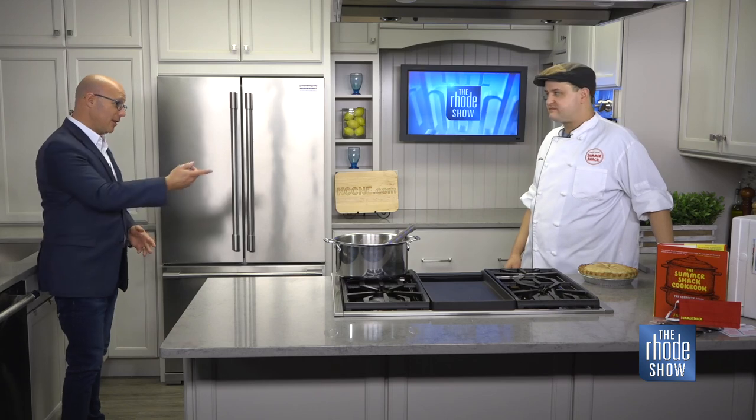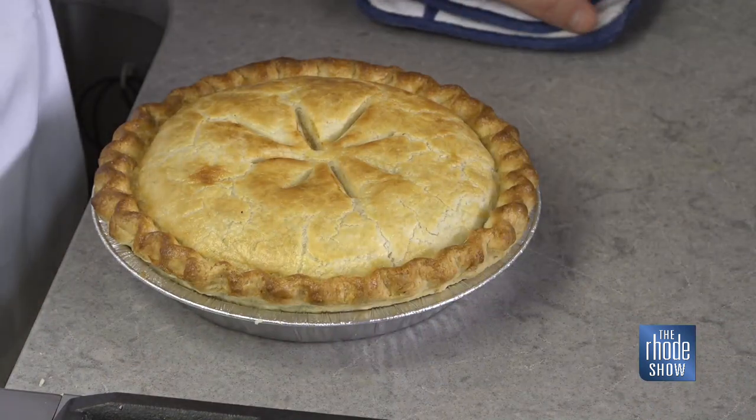We've got a plethora of sides to choose from, including mashed potatoes, gravy, butternut squash, stuffing, and cranberry sauce — anything you need. You just pop it in the oven when you get home. It's already cooked; you bring it up to temp and you'll be doing fine. That looks so perfect — it looks like it should be in a magazine.